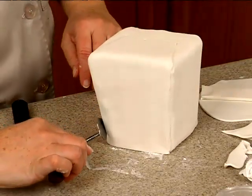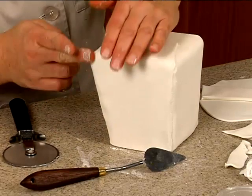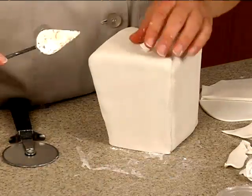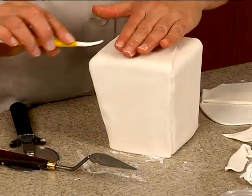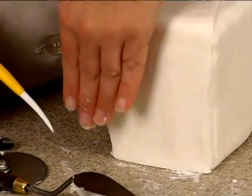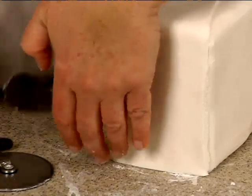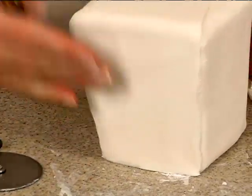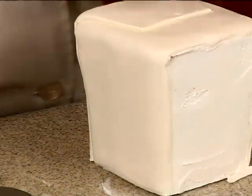This one just needs to be trimmed a little bit and then blend that edge there. Straighten this up because you're going to see this part. Let me get the veining tool here so I can actually get in there, and then I need to clean this line up — see this line here.